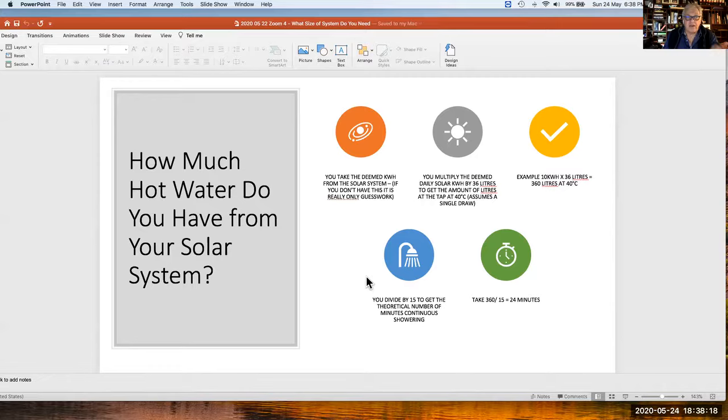How much hot water do you have? If you take the kilowatt hour output of the solar system, you can calculate the amount of hot water available at the tap in 24 hours. For example, 10 kilowatt hours — which corresponds to around 30 tubes — gives you around 360 litres of hot water at 40 degrees. Dividing by 15 litres per minute, that's around 24 minutes of continuous showering. If showering intermittently, it will be less because the system is constantly being diluted.